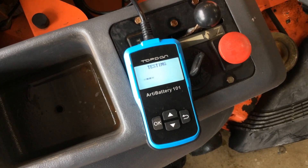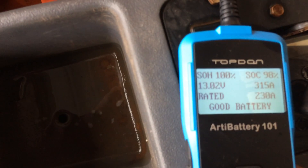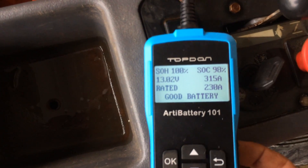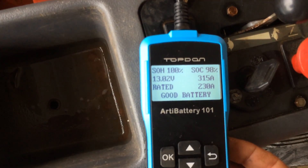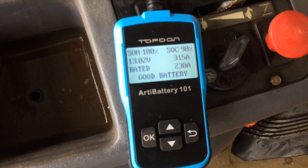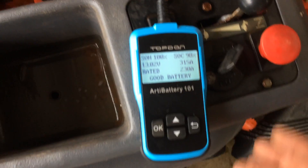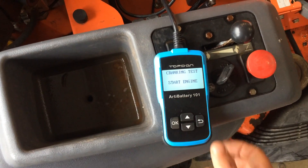We're already testing the battery. Taking a close look: the battery is 13.02 volts, state of health is 100%, state of charge is 98%. It's rated for 230 amps but actually has 315 cold cranking amps, and it's telling me we have a good battery.